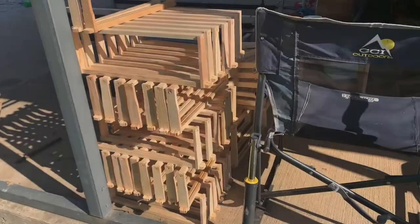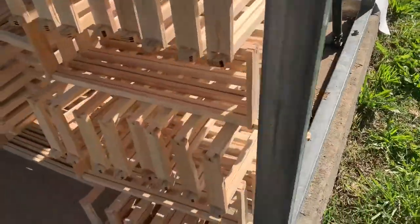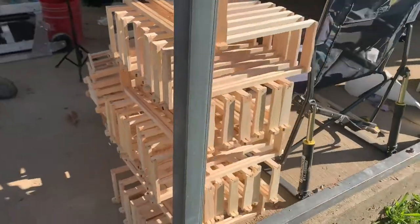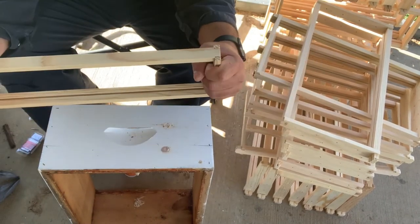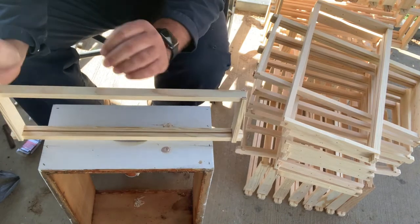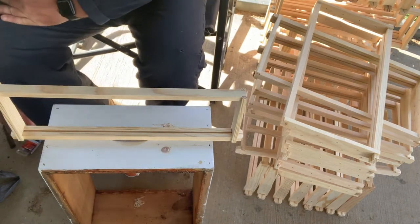So we better get back to building our high frames. I got all these done yesterday — they're all glued together. We've got some deeps over here too. We're just going to take our nails and the brad gun and see what works best. Just as is, these are pretty sturdy with just the glue, but we're going to go ahead and put nails in because we don't want a chance of them falling apart later, maybe sitting out in the sun or getting brittle.